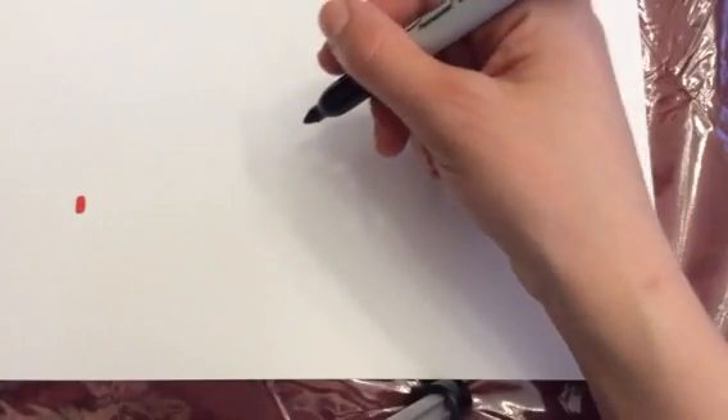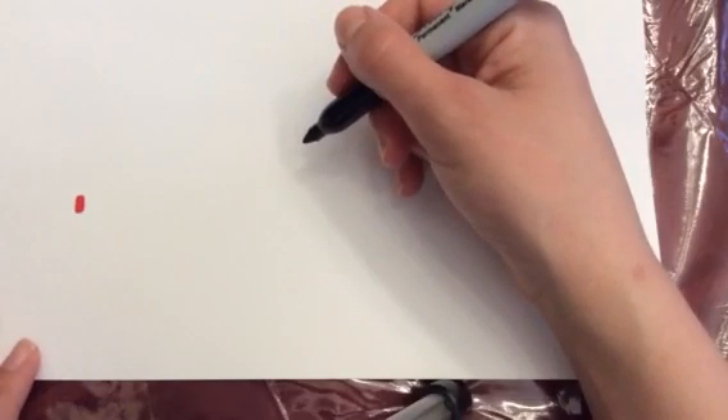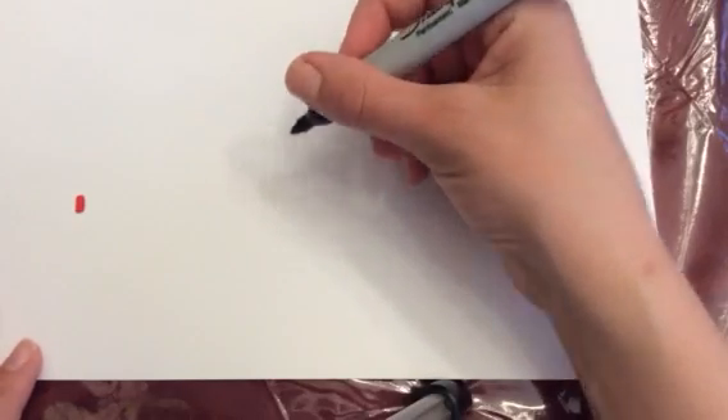Hey YouTube, it's Meebles, and today I'm going to show you how to draw an elf on the shelf. And today we are going to make one that is laughing.